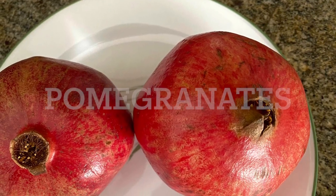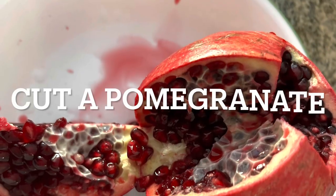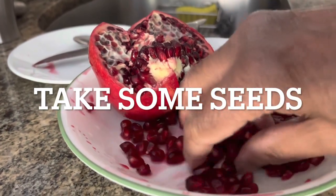Hi there, thank you for stopping at my channel. Today's video is about my three-year pomegranate update, which I have grown from seed and it is now in its third year.